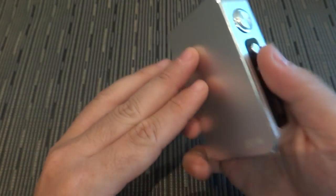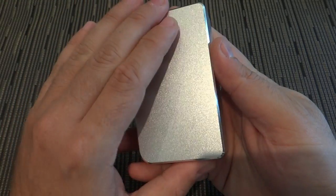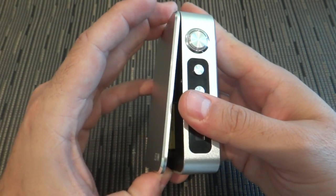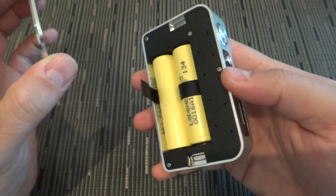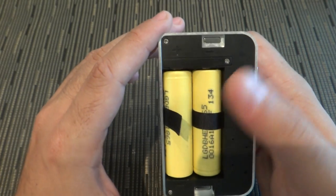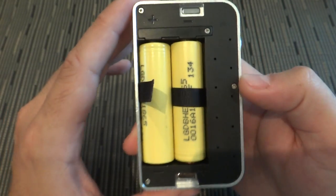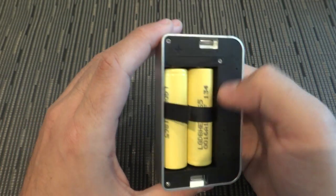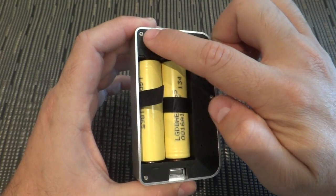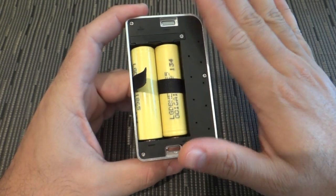To open the device, you grab that part and push it down — it protrudes out. The magnets are quite strong. The device doesn't come with batteries; these are mine. It runs the batteries in series. Inside it's a very clean device — just one chip with wiring going up to the 510 and to the batteries.